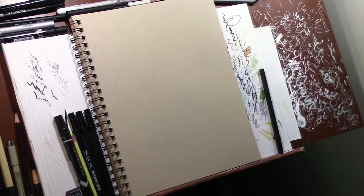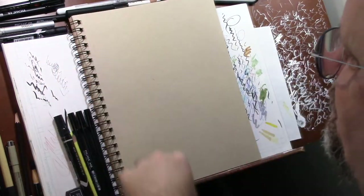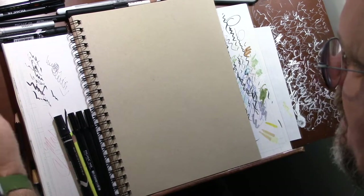Hey you guys, welcome back to the channel. I know I just did a video for Adobe Fresco, but I did that drawing yesterday, so this is basically today's drawing for Inktober.